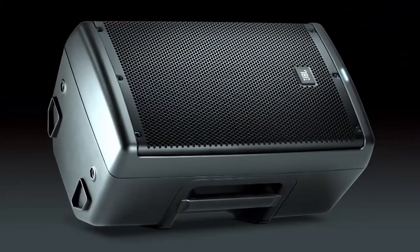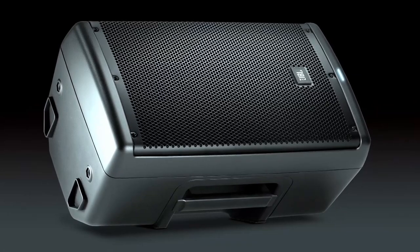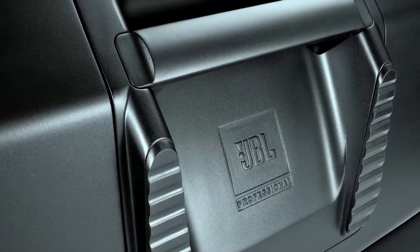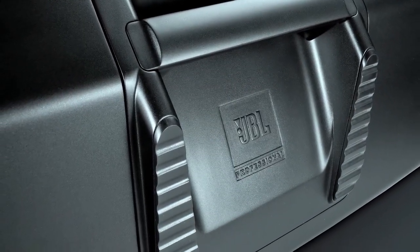The second thing we did is put a monitor angle on both sides of the product, so whether you want to use it on the left side, the right side, or use it as a stereo pair, it works perfectly. We also have rubber feet so once you put it in the monitor position it won't slide around on the stage.